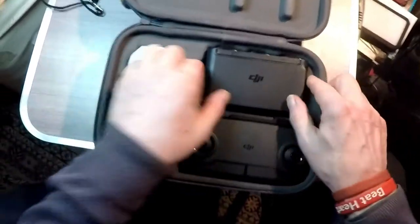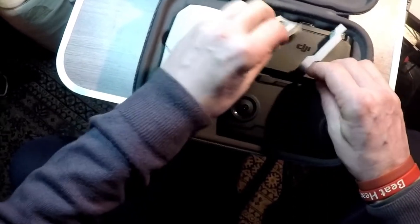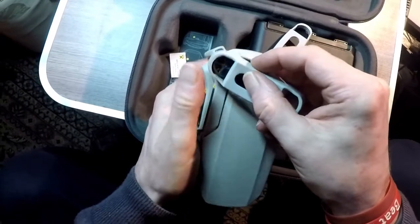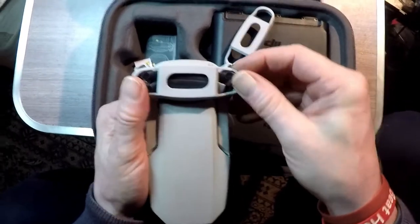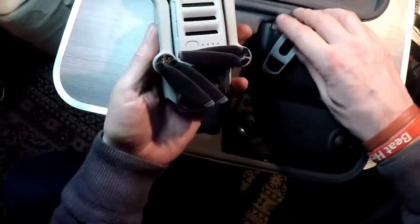I came across something to improve matters and I got these rubber things. Now I can put these rubber things over the top of here, stretching over — that's it, that's okay. Put the bottom ones on.